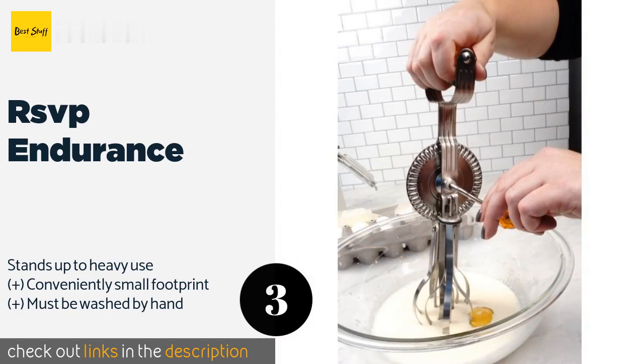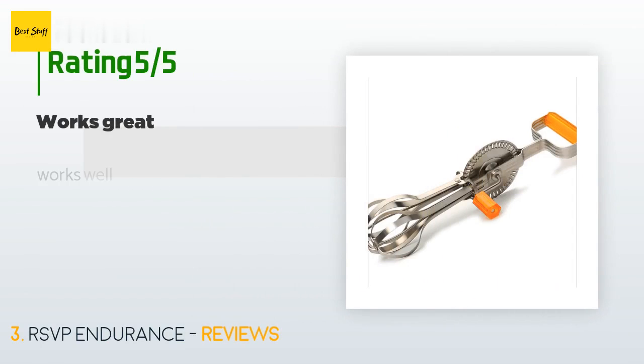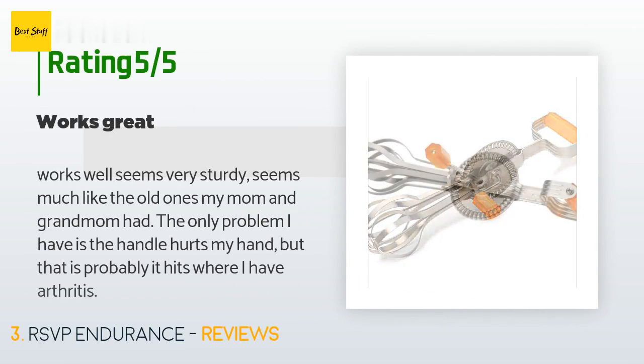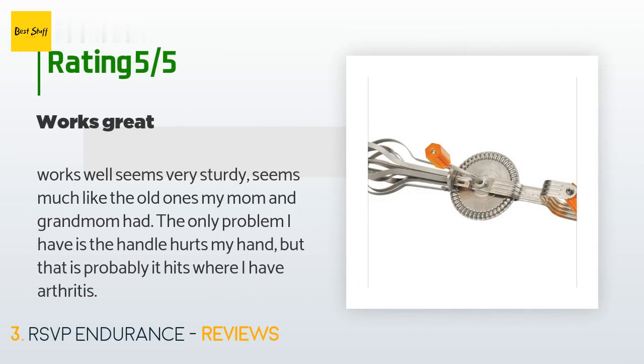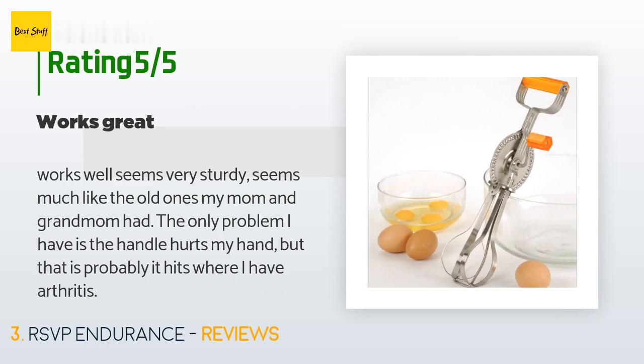This product is available on Amazon for $17. There are 65 reviews with an average rating of 4.7 stars. A customer said: 'Works well, seems very sturdy, seems much like the old ones my mom and grandmom had. The only problem I have is the handle hurts my hand, but that is probably because it hits where I have arthritis.'